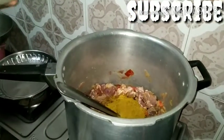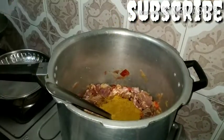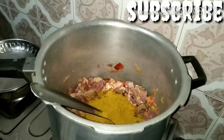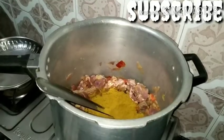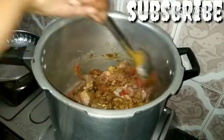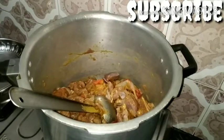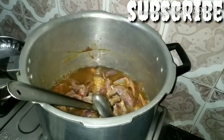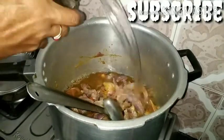Add a little powdered 1 teaspoon of water, add a little sauce, one more — now add a little sauce.